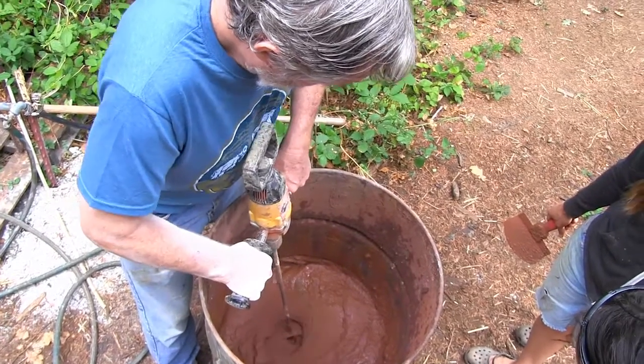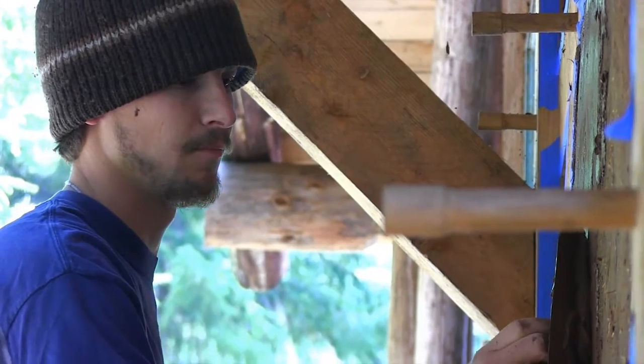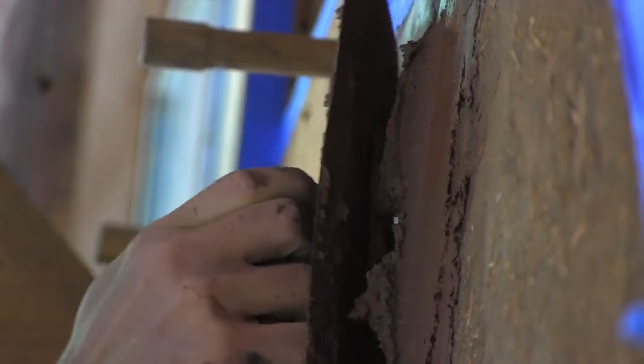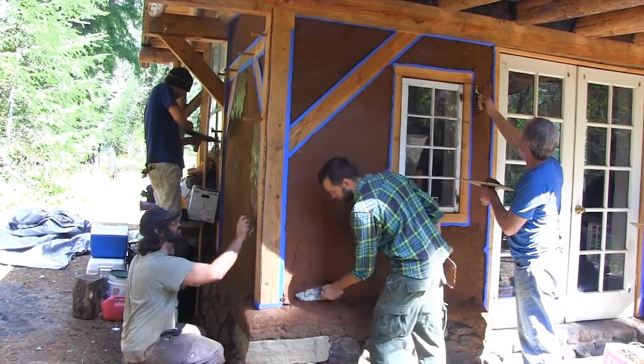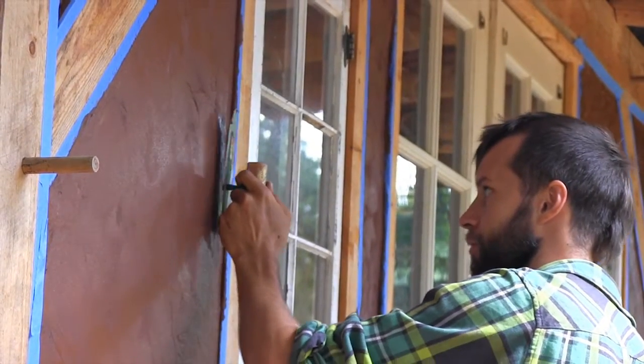There's also some pine needles and stuff in here. Generally, I want to put a consistent amount of plaster on with each stroke. It's just a little easier. Now this is going to keep happening and you'll separate the coins.